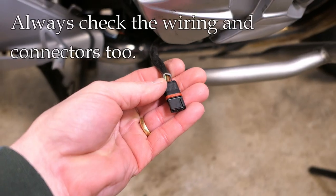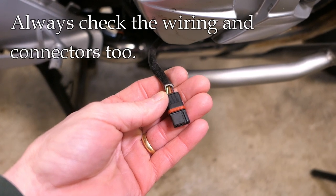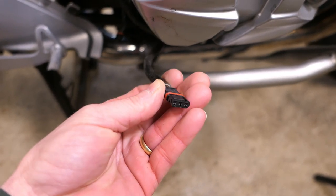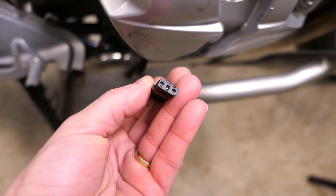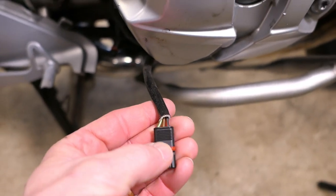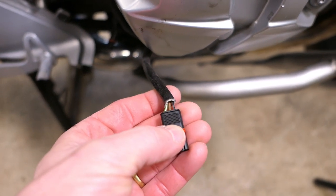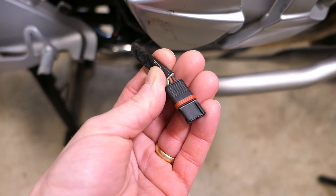Because once you bend those pins, there's no going back. If you're testing the coils, you also need to test the wiring leading up to the coils. Two things you want to look for: when you disconnect the harness from the coil, check for any dirt or corrosion inside where the pins meet the harness, and make sure the wires leading up to the connector are not pinched, broken, or damaged. Do a very thorough visual inspection first.